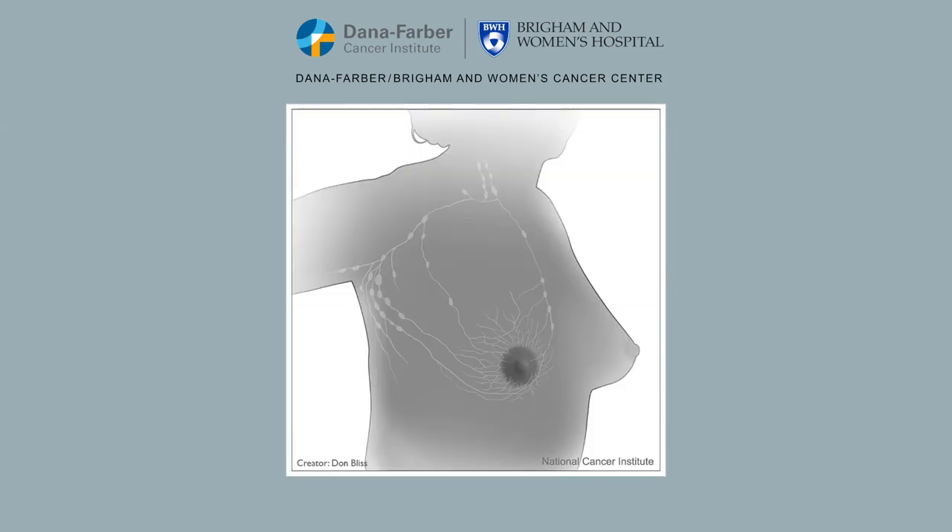Lymph nodes are small, bean-shaped glands located along your lymphatic vessels. Your lymph nodes filter your lymphatic fluid, taking out bacteria, viruses, cancer cells, and other waste products.